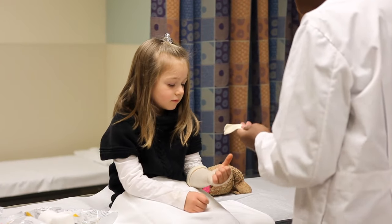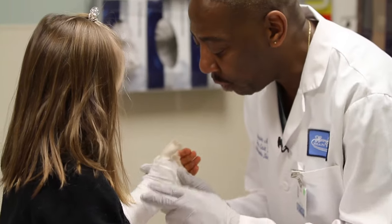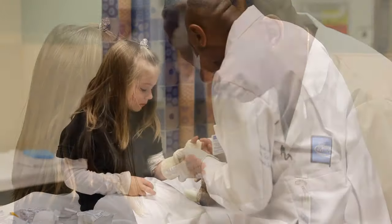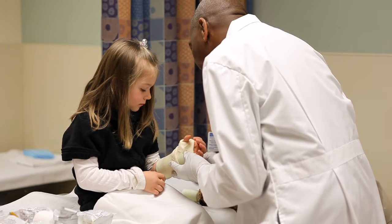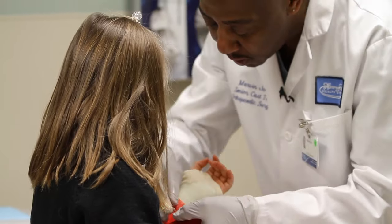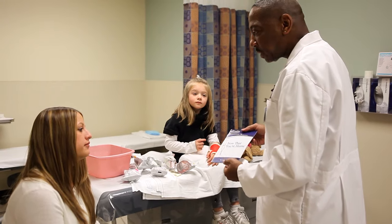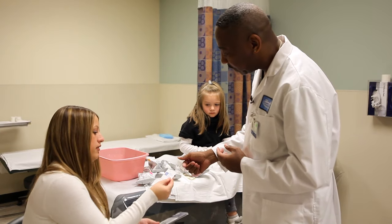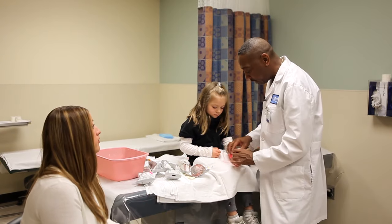I need to put this over your thumb. This is the cast. What I need you to do is hold your hand just like that for me. What we're doing right now is a turn down to make this a nice looking cast for you. Now this is the last layer we're going to be using. This is a cast care book — it tells you how to take care of the cast, like keeping it dry and not sticking anything down in your cast. Here's the contact number I said I was going to give you. If anything should happen to this cast, you'll be able to get in touch with me.